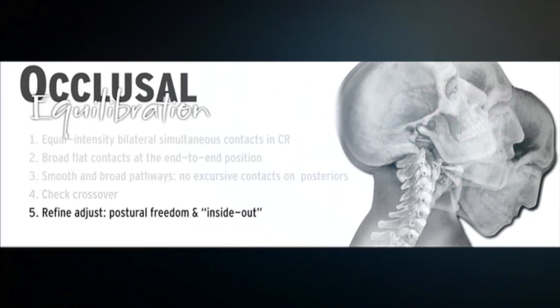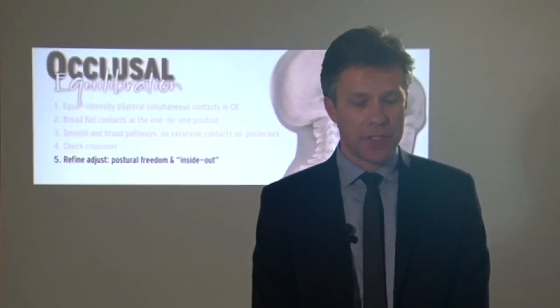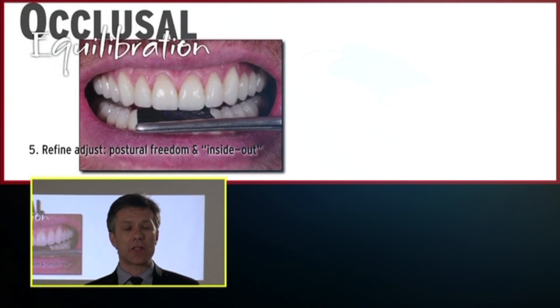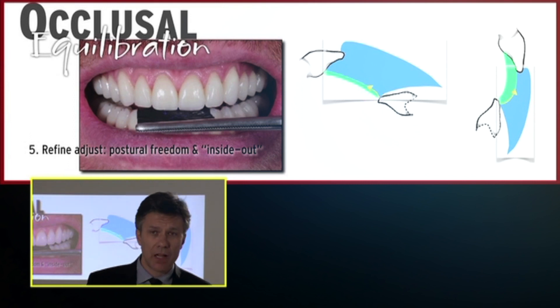After that, we refine the occlusal adjustment. We usually make adjustments with the patient laid down, but the patient doesn't live laid down — they sit and lean the head forward for their daily activities. So we have to adjust the patient in different positions, placing the articulating paper and asking the patient to chew, then refine the occlusion with special rubbers. When sitting, the patient has a more vertical, more anterior envelope of function compared to when they are laid down.